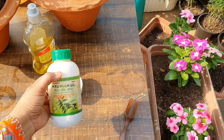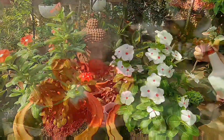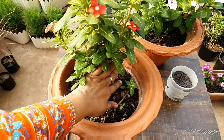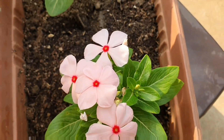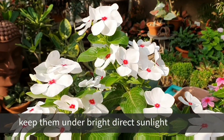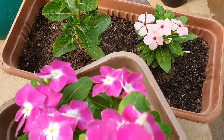To avoid any pest or insect attack, apply homemade pesticide. Now I am going to place my new plants in a proper location in the garden. Vinca loves bright direct sunlight for at least 3 to 4 hours, and can even tolerate 6 to 7 hours of direct sunlight as well as some partial shade. But once your plants get established at a particular location, try not to change their spot.